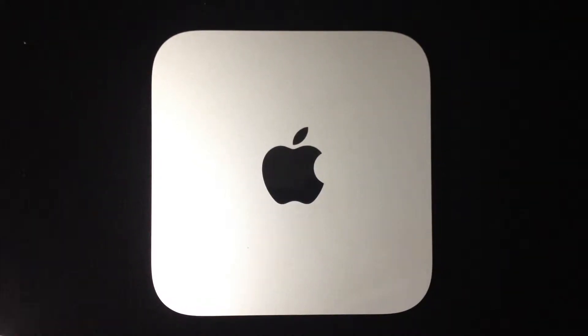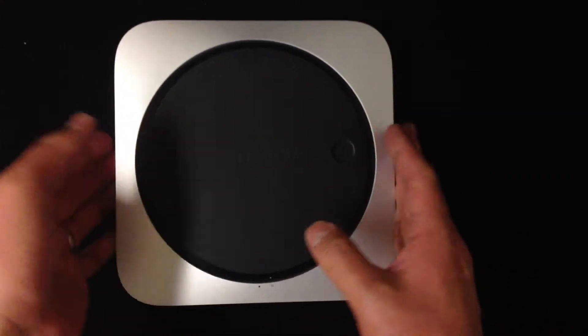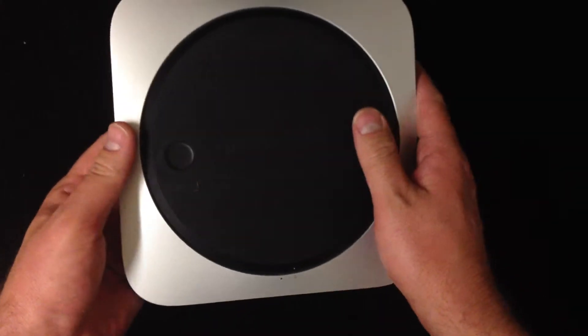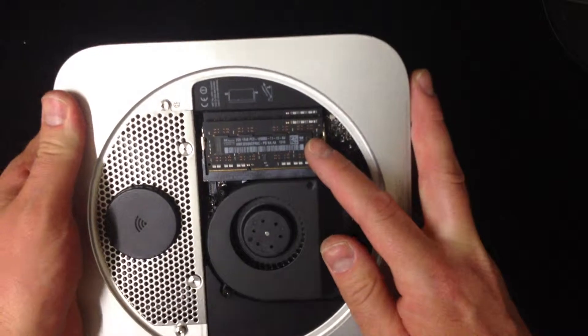Here is my late 2012 i7 2.6 gigahertz Mac Mini, and I'm going to show you how easy it is to change memory. On the back there's this little disc — you just turn it slightly to the side, there are some dots, you turn it to the open dot and it comes off. And right there is the RAM.